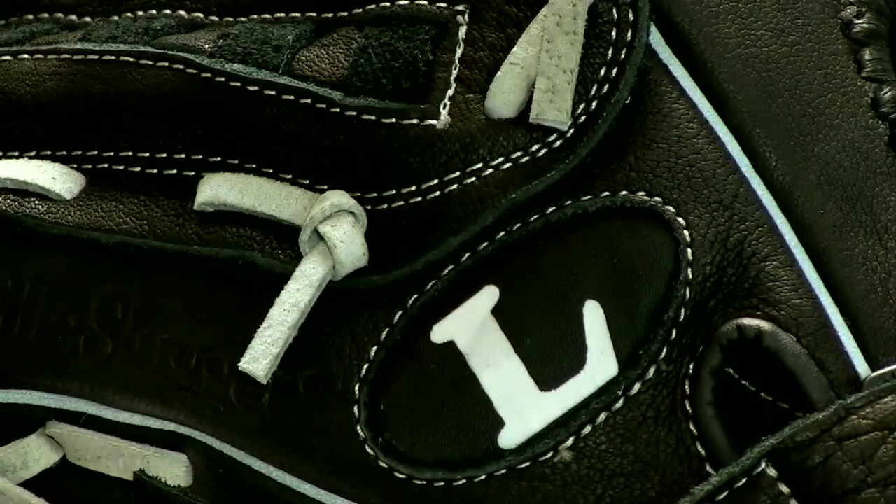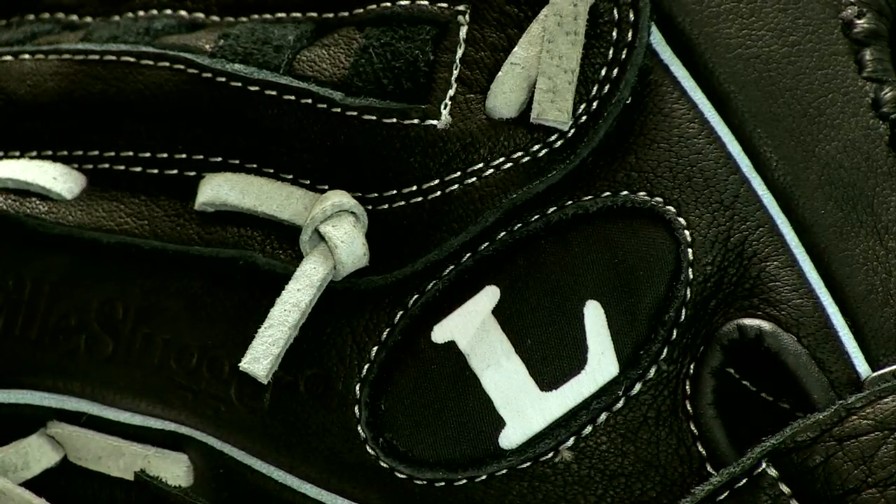If you have any questions, make sure to contact us. We're available 24-7 to help you in your glove search, so give us a ring at JustBallGloves.com.